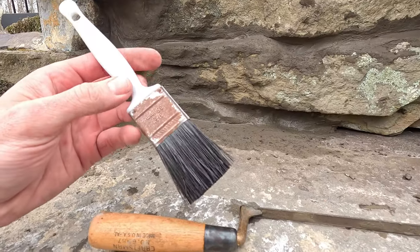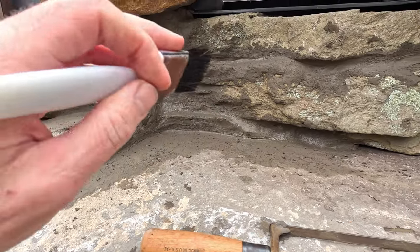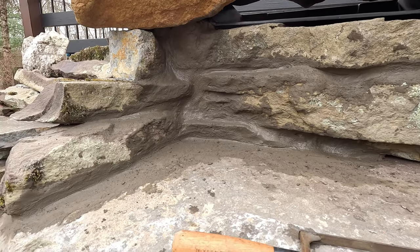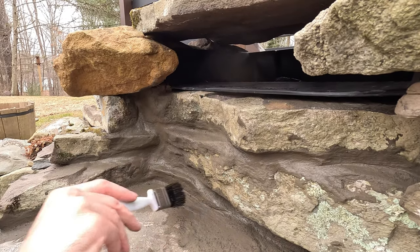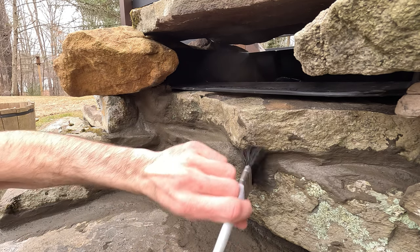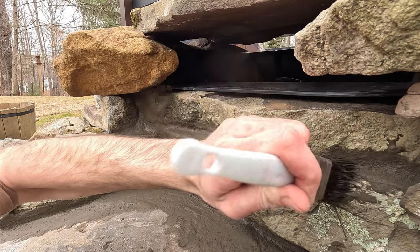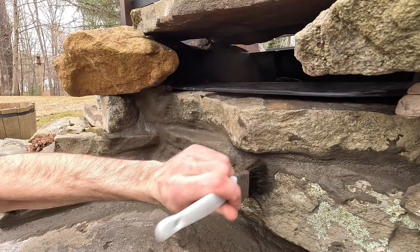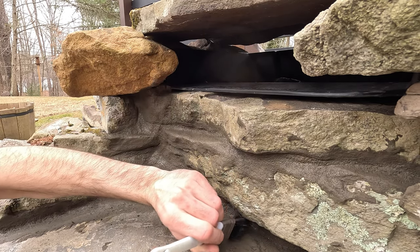I've got a cheap old plastic bristle brush here — the bristles are nice and firm — so I'm going to work this a little bit and show you. I want to add some texture back into this. I'm just going to use the top of the brush and dab to get a stone texture back into the concrete. It'll give the algae places to grab onto and to live. We're just trying to imitate stone here.